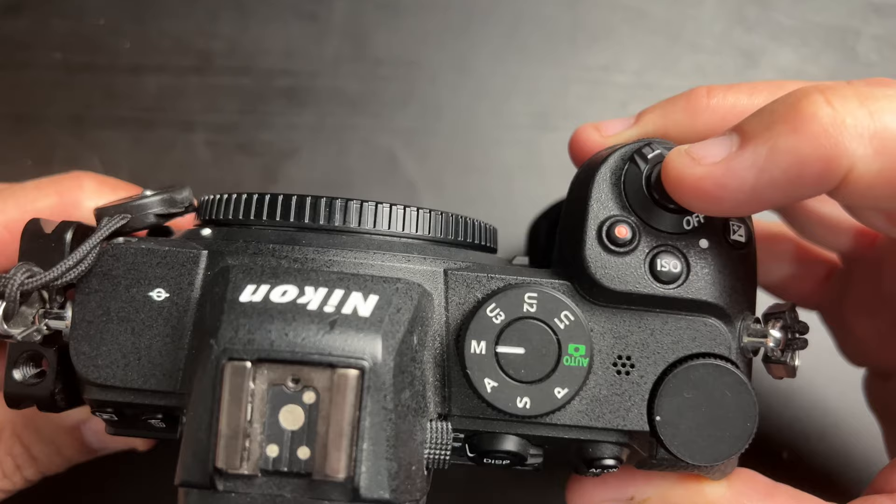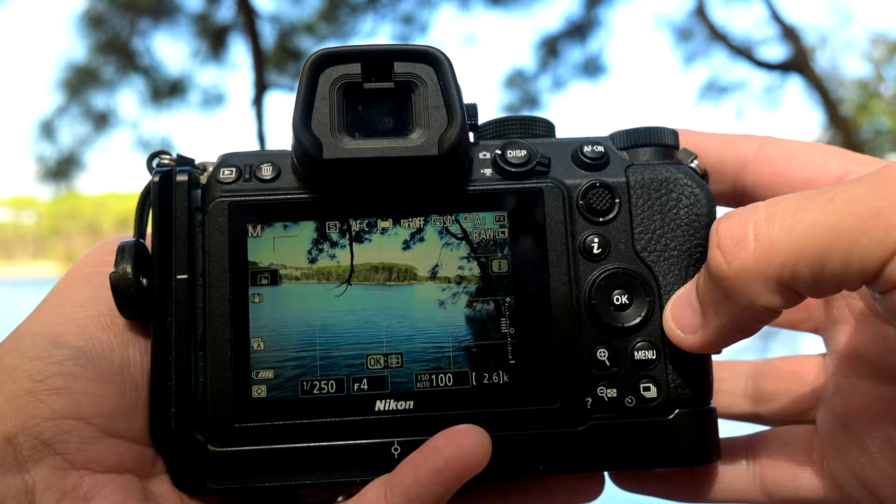You turn your camera on with this little switch here. You've got the shutter button - press it halfway down and it focuses. I'd recommend going to this video and changing your back-button focus. What back-button focus means is you use this button to focus, so you can move the camera around and the focal point is not dependent on holding your finger halfway down on the shutter. If you have something moving, it's super handy, and it allows your front button to just shoot photos.